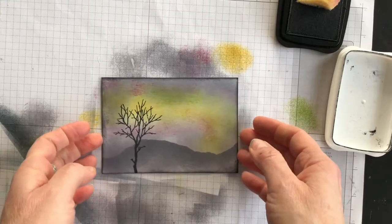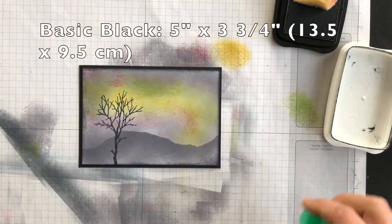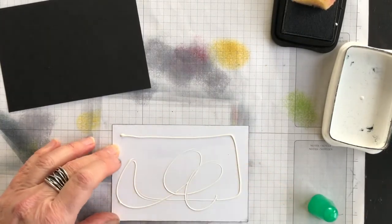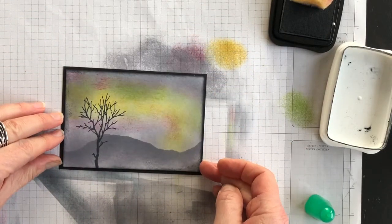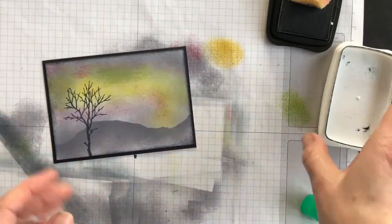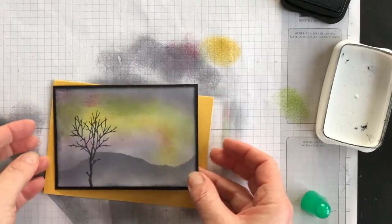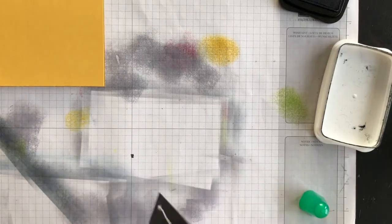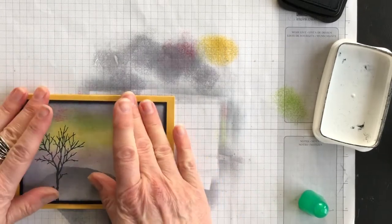Now it's time to finish it off. Because I used the black so prominently, I'm going to have a black layer underneath my Whisper White layer, so I'll add that now. I'm using my Multipurpose Liquid Glue to adhere that down. For my card base — I've got ink on my fingers, which is the bad part about this technique — I'm going to use Crushed Curry. I'll add more Multipurpose Liquid Glue to the back of the Basic Black layer, turn it over, and add it to the front of my card.